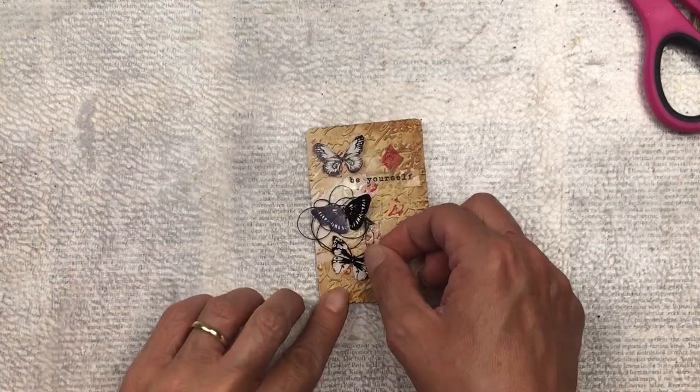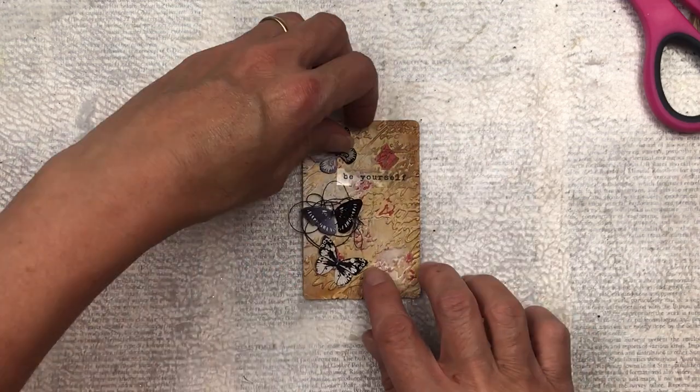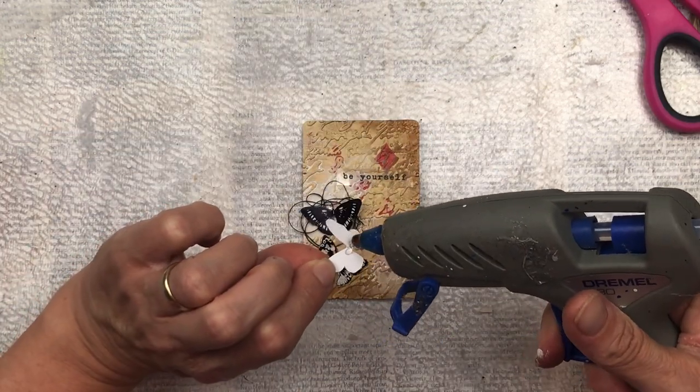Once I'm happy with the placement I'm going to stick everything down using a hot glue gun. This is my preferred method of gluing things down, but you can also use craft glue.